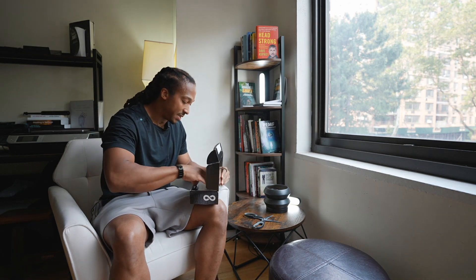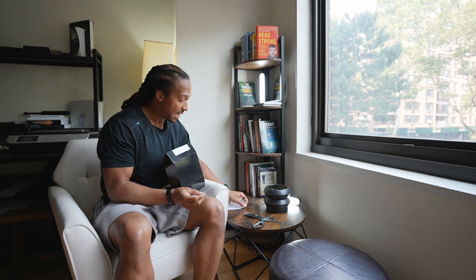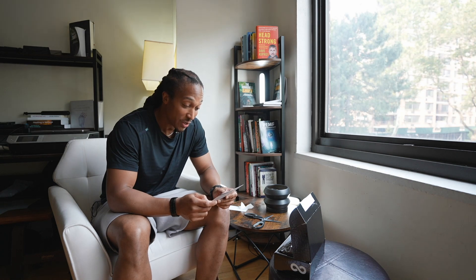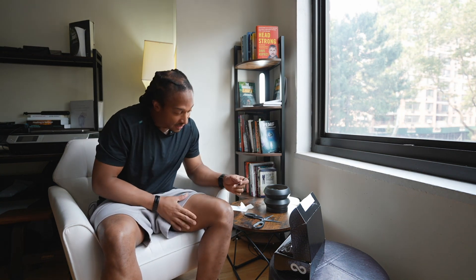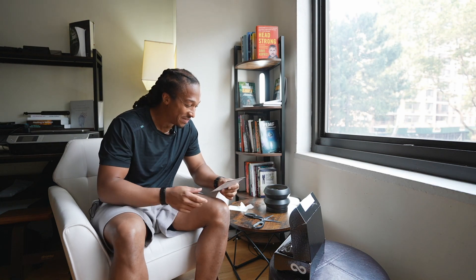So we've got all the instructions inside and I'm going to walk you through how to apply. Step one, we're going to locate a hair-free area on your body where you're going to place the patch. If you need to trim hair, use clippers — do not shave with a razor. I'm going to do this right here on the inside of my leg because I think it's the best place that's hair-free on me right now.